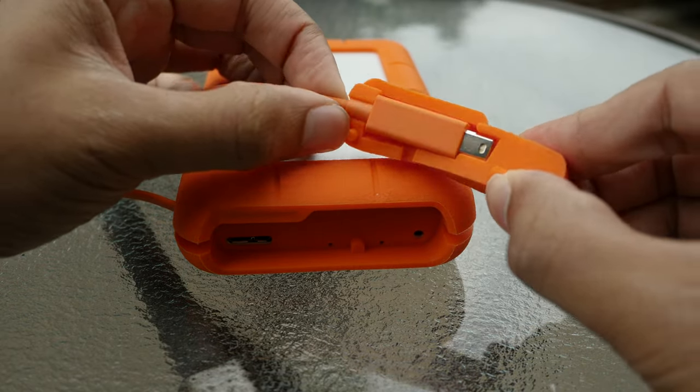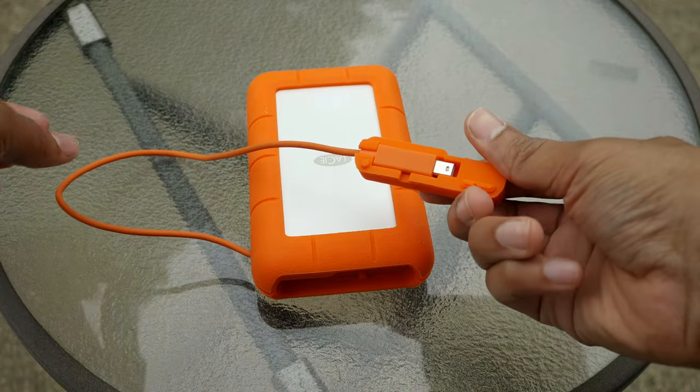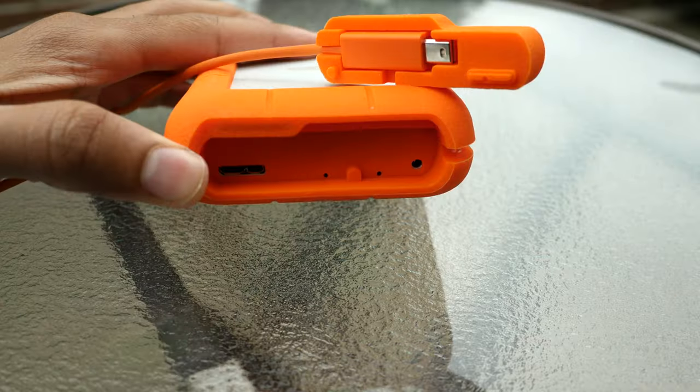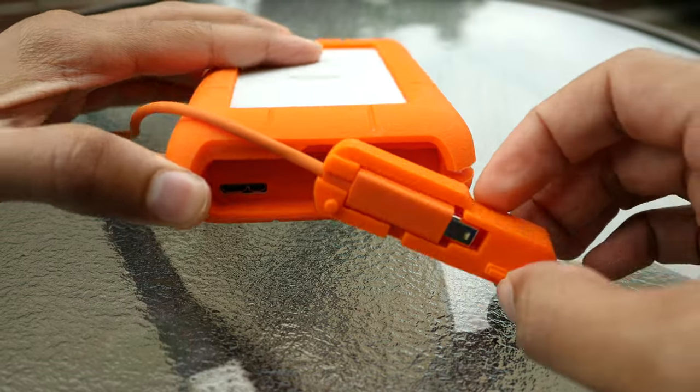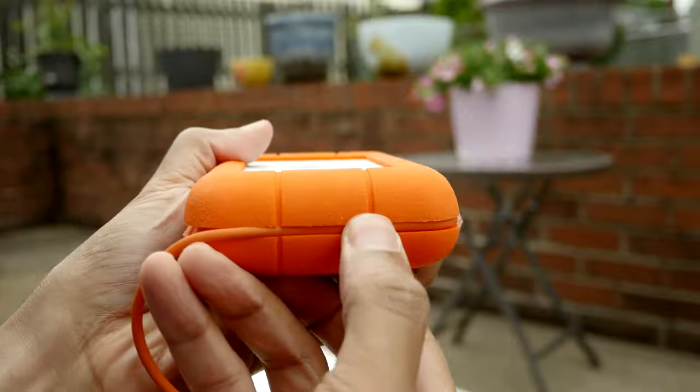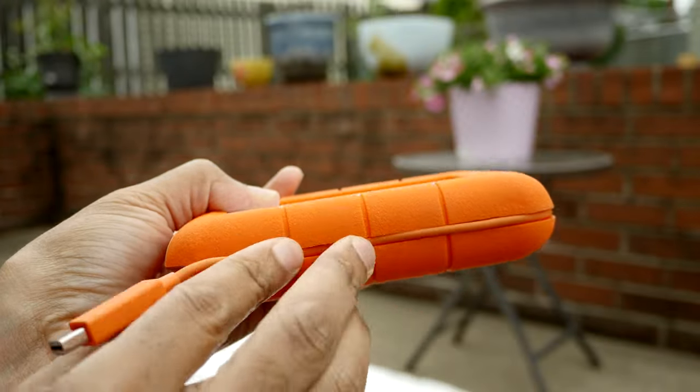In my opinion, it's great to have a Thunderbolt cable that's always there, but I understand that some may not like this feature. For instance, if the Thunderbolt cable goes bad, then there's no way to replace the cable with another one. That said, I think the chance of that happening is low with this drive, as the cable isn't flimsy and the mini DisplayPort connector feels very solid as well.